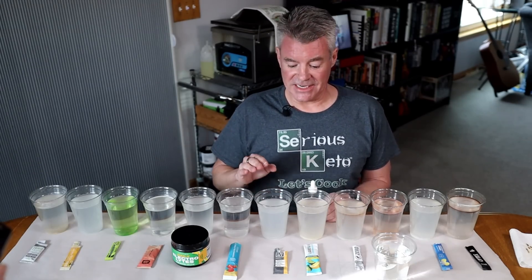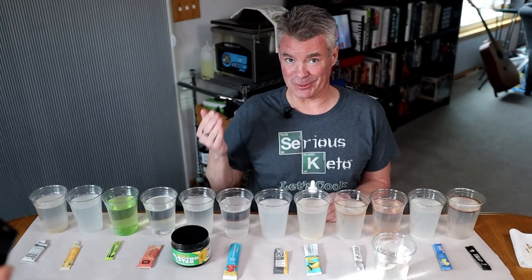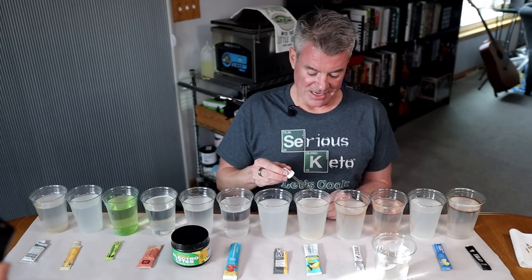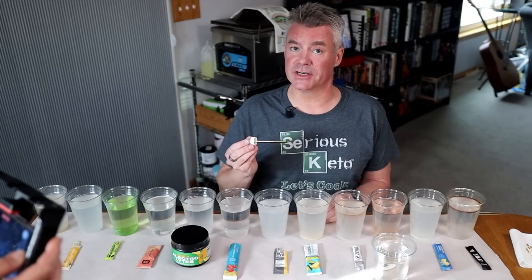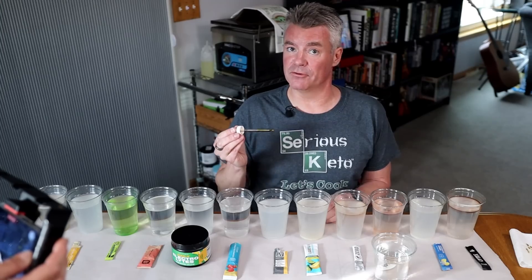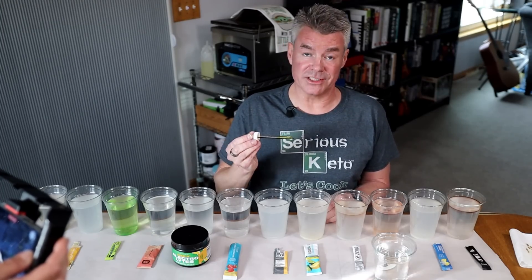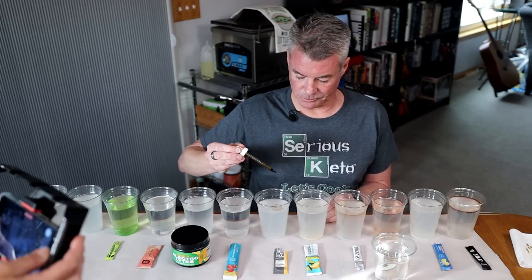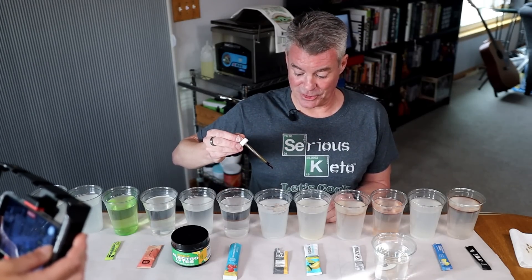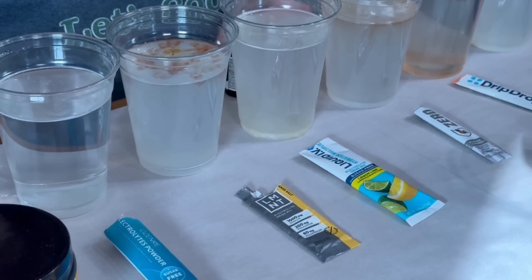Next, we have Element — the brand of electrolyte drink that kind of started this whole maltodextrin conversation. They claimed no maltodextrin, then they claimed a small amount, and eventually they admitted that there is up to half a gram of maltodextrin, because it's included by the company that they source their natural flavors from. And you can see the color change — same as my previous video.